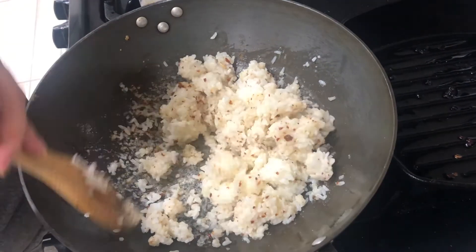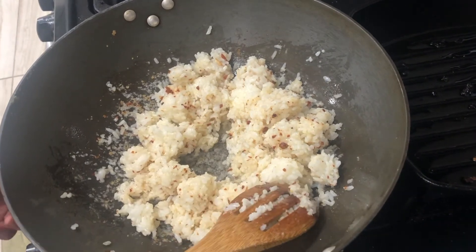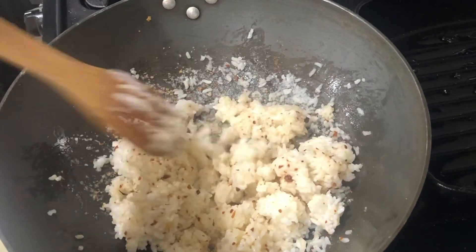Next, you want to cook your garlic fried rice. I'll leave the link below to catch this garlic fried rice recipe. I recommend using day-old rice and lots and lots of garlic.